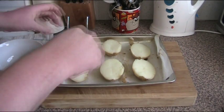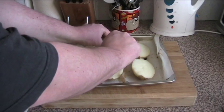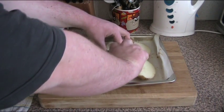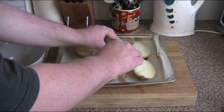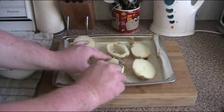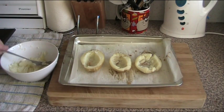So using a spoon, we're just going to scoop out the flesh from each of the potatoes. Try not to burn yourself of course, just leaving a small amount in each one.